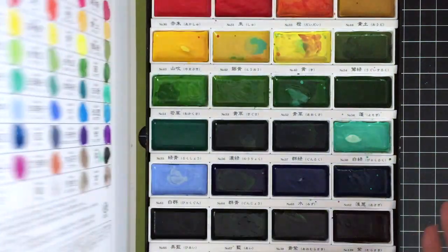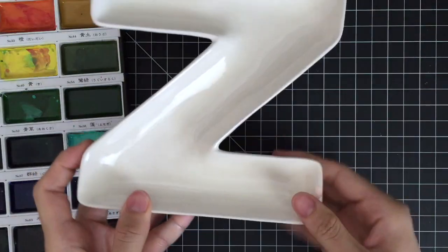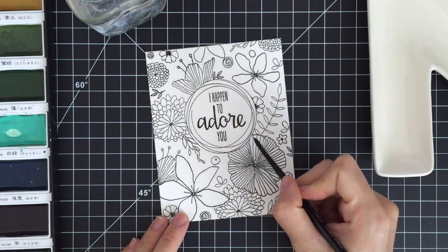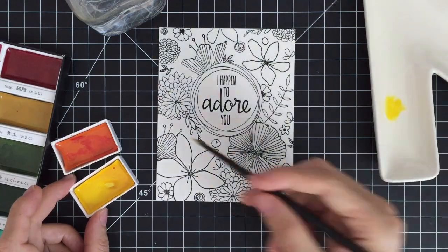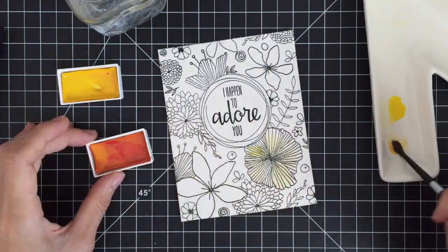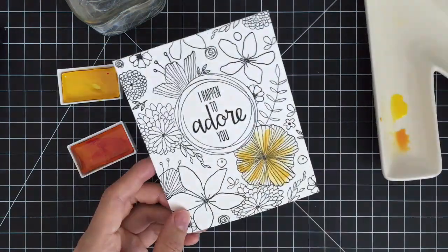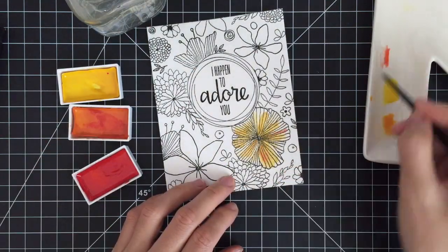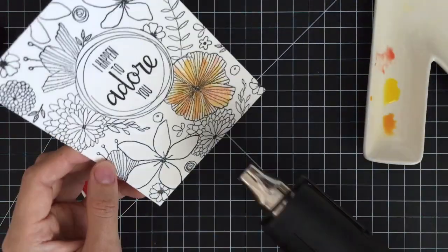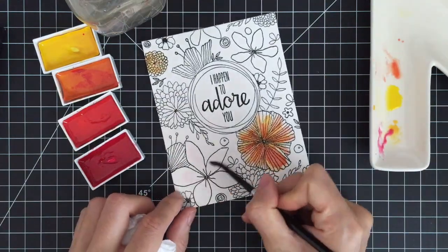Now it's time for watercoloring. Here I have my Kuretake Gansai Tambi 36 watercolor set, a watercolor palette, a round paintbrush size 4, and clean water ready on my desk. I'm wetting my paper with clean water first before watercoloring. Once I pick up some pigment from the watercolor set with my wet paintbrush, I'm going to apply a light color first for the base layer, then bring more colors to my images. Since I don't plan to create a realistic look, I'm not going to color in detail, so I'm leaving white spaces here and there. I'm going to use my heat tool to let the paint dry in between. Now I'm going to turn on some music and speed up the painting process so you can watch me color.